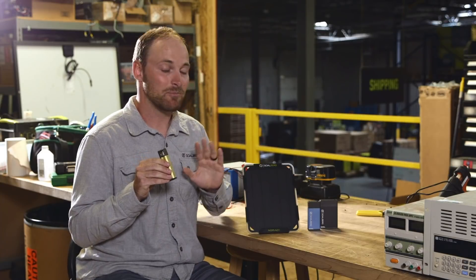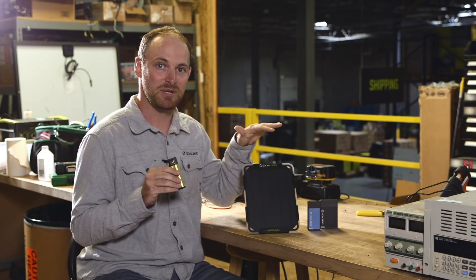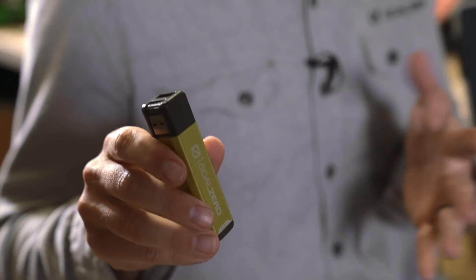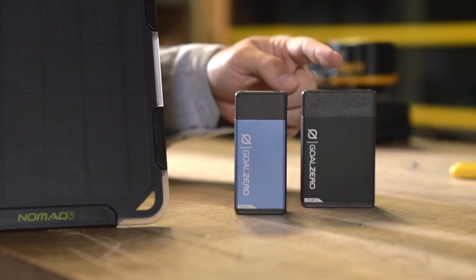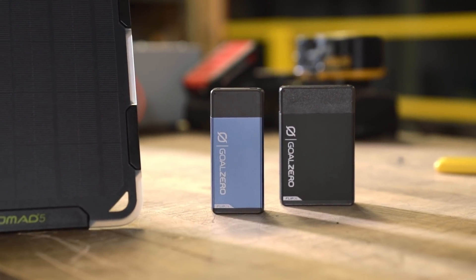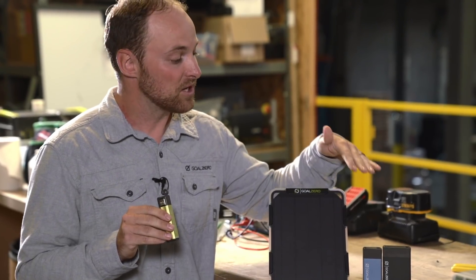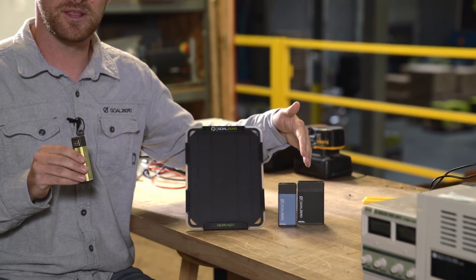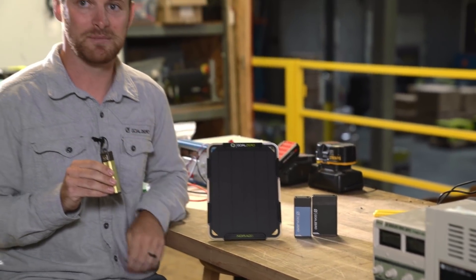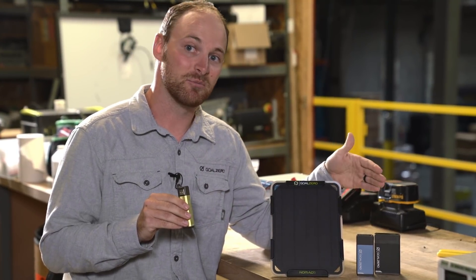The biggest changes to our Flip portable power bank line were the capacity and the input charging speed. The capacity went from 10, 20, and 30 watt-hours to 12, 24, and 36 watt-hours — about 30% more capacity on the newest models. We also increased the charge input from 1.5 amps to 2.1 amps on the 24 and 36, so you'll be able to recharge your power banks much faster than on the previous version.